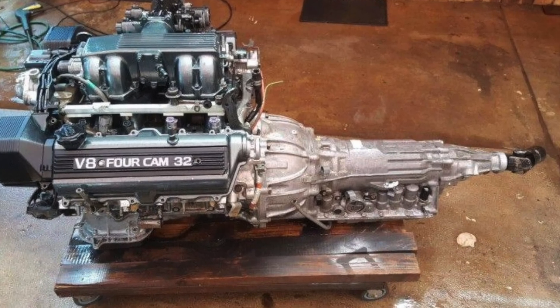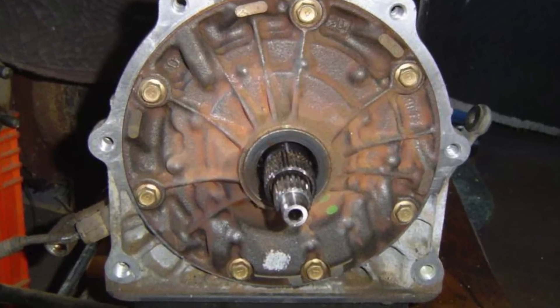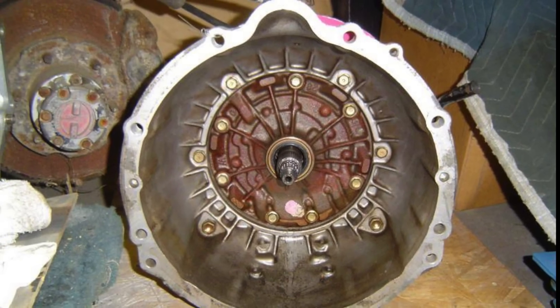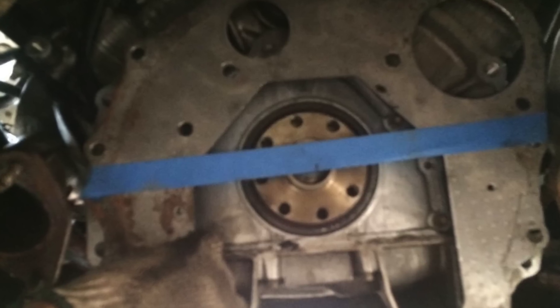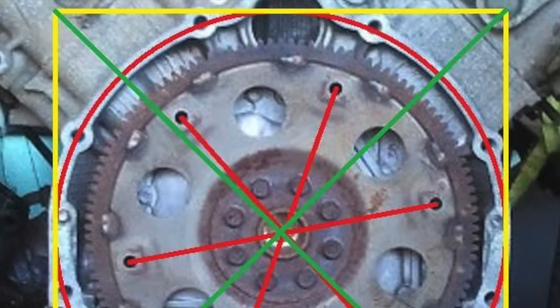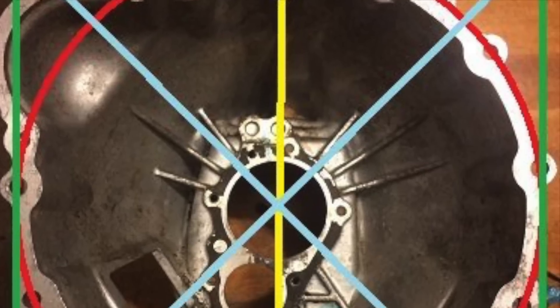If I was doing an automatic it would have been very easy, because the LS400 uses the same automatic as the Trooper — you just unbolt the bell housing and swap the LS400 bell housing over to it. But I wasn't, so it became a matter of getting out all of my pieces and trying to put a puzzle together to make the LS400 bolt up to the four-cylinder five-speed transmission.